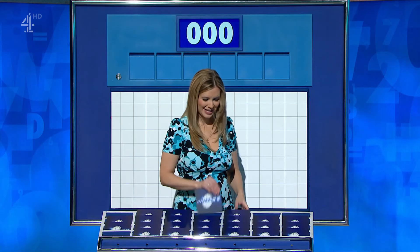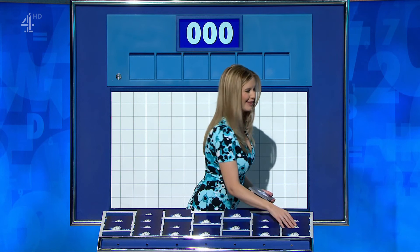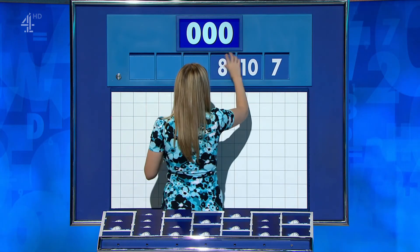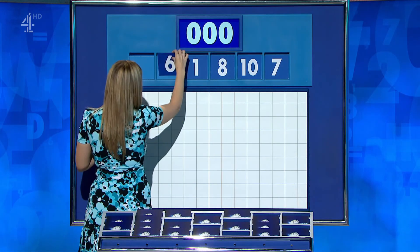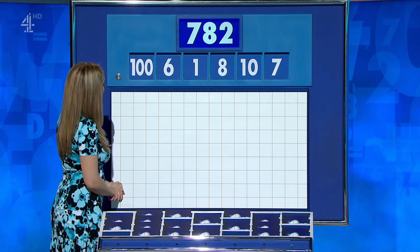One big one, please, Rachel. This is one for the road, just for a bit of fun. One large and five little, last one of the day. And they are 7, 10, 8, 1, 6 and a large one 100. And your target? 782.